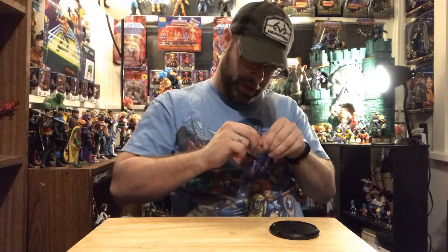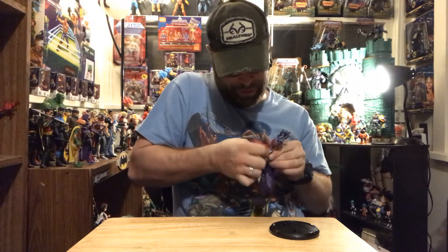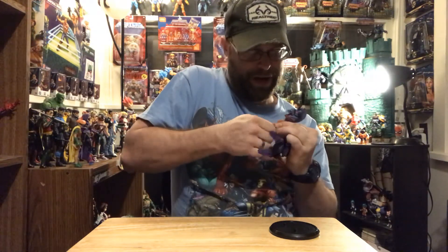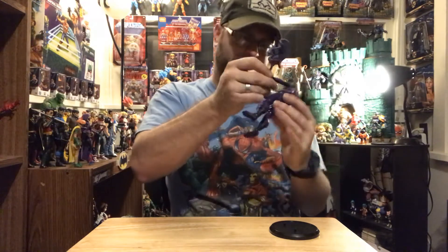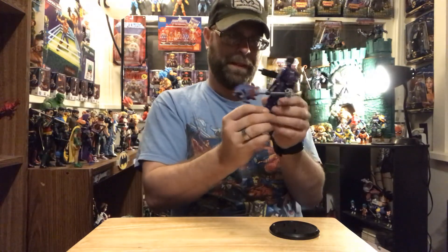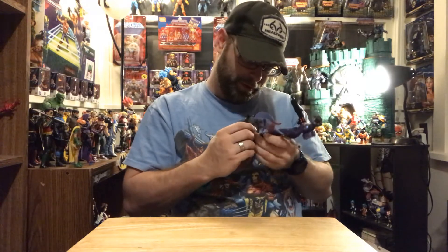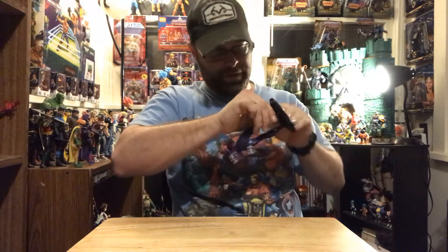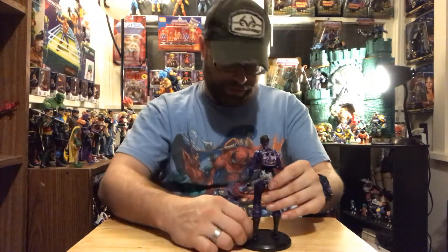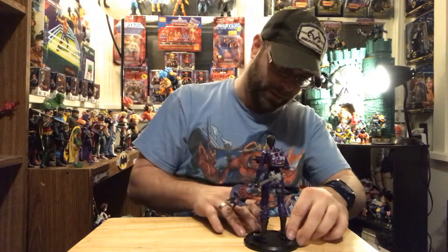Here we go — wish me luck, one of those tight hands man. Prying it out doesn't seem to help, very tight hand, but I got it. She is awesome. She has very loose ankles though — that is such a common denominator for all of these figures. Maybe not all of them, but most of them have really bad ankles.